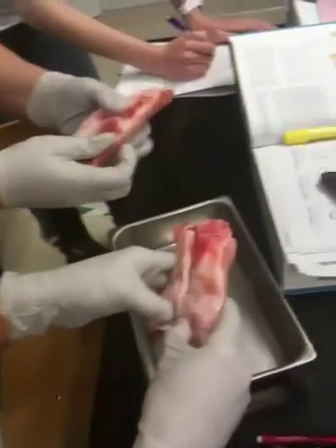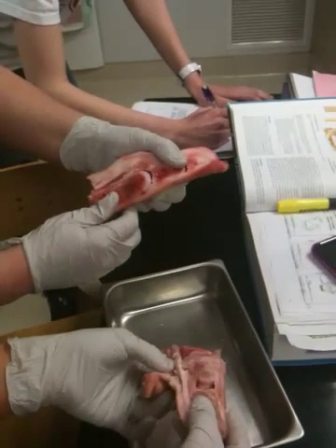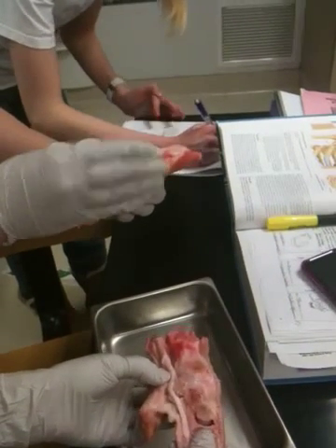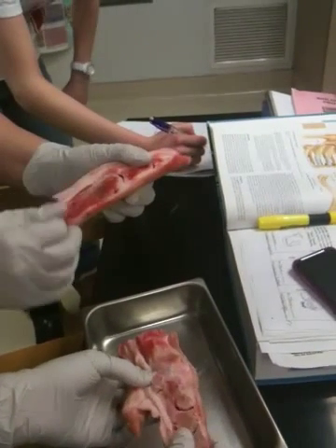The articular cartilage is the shiny white stuff on the ends of the bone. The synovial cavity is the actual space, and the articular capsule creates the synovial cavity that holds the synovial fluid.